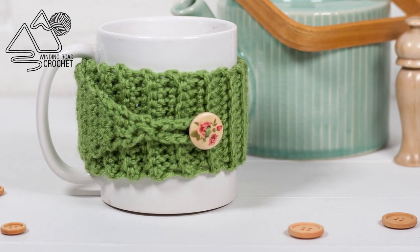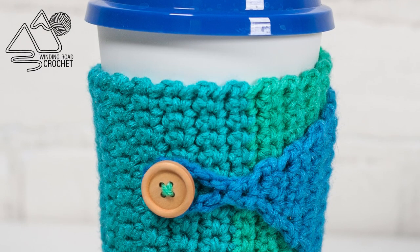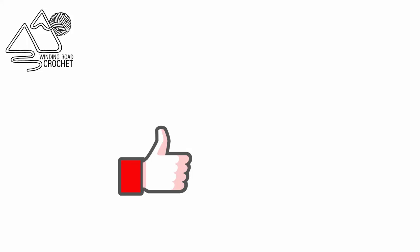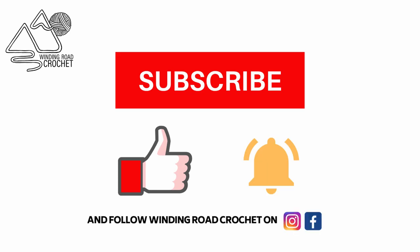Hi everybody, this is Lindsay from windingroadcrochet.com and today I'm going to show you how to make this quick and easy cup cozy. If you like this tutorial make sure to like, subscribe, and hit the notification bell.